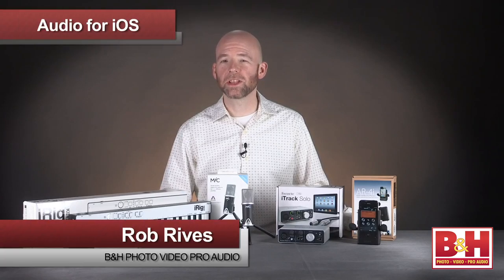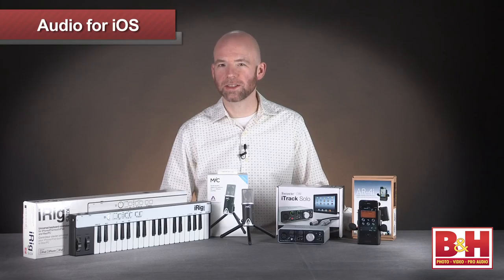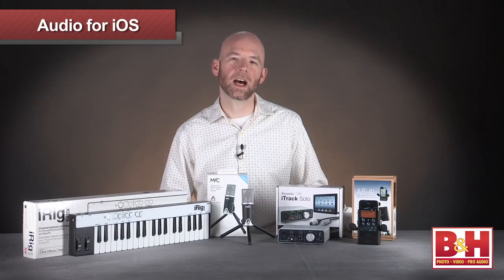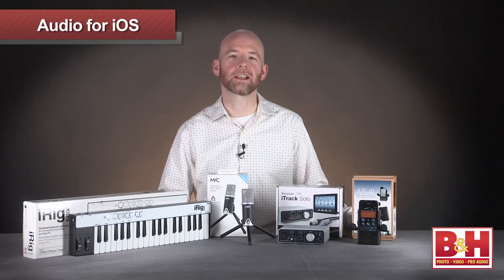Hi, I'm Rob from B&H, and in this video we're going to check out some audio products that work with iOS devices from Apple like the iPad, iPhone, and iPod Touch — and they also make great gifts for the holidays.